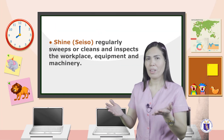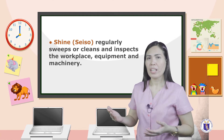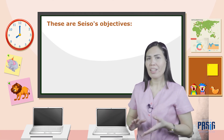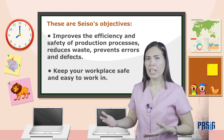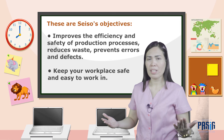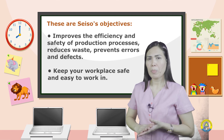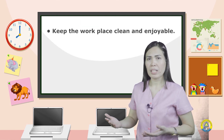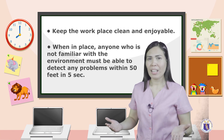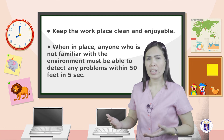Shine, or Seiso, regularly sweeps, cleans, and inspects the workplace, equipment, and machinery. Seiso's objectives are: improve the efficiency and safety of production processes, reduce waste, prevent errors and defects, keep the workplace safe and easy to work in, and keep the workplace clean and enjoyable. When implemented properly, anyone unfamiliar with the environment must be able to detect any problems within 50 feet in 5 seconds.